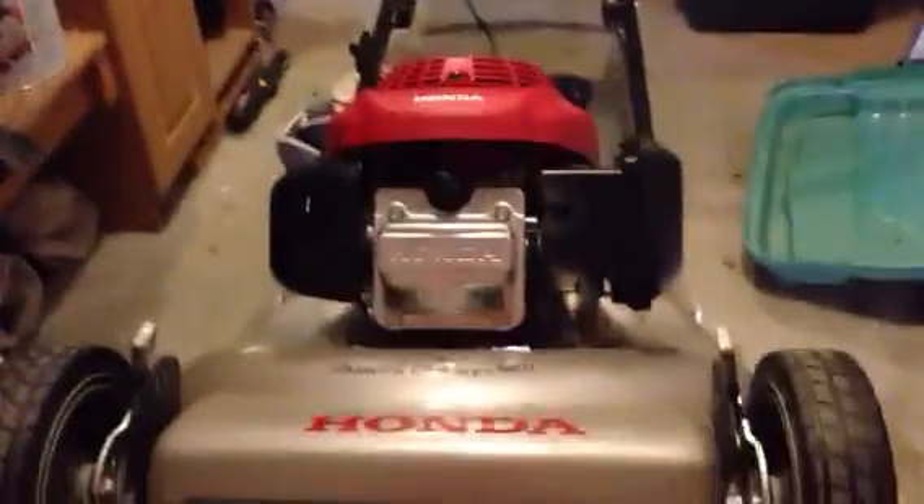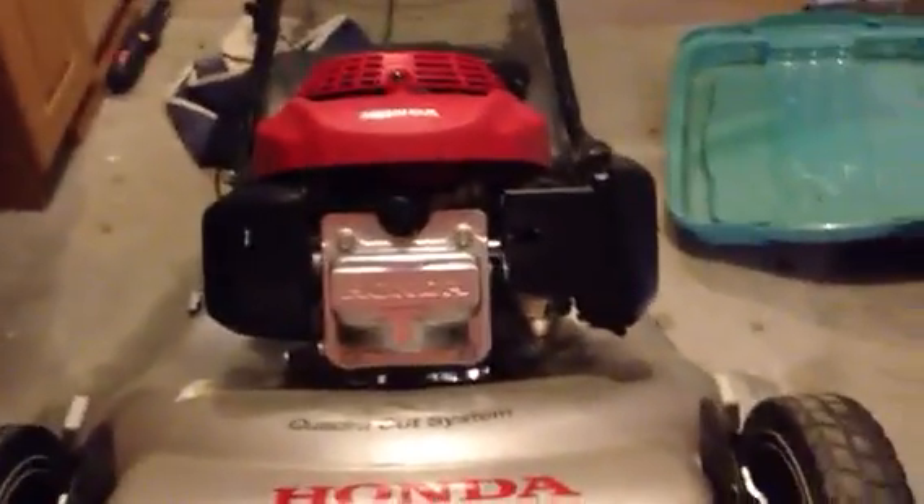Okay guys, so I'm out here in my garage. Just made that video for you guys, hope you enjoyed that. So this is an equipment video since the last one I made was not very good — I apologize for that. Didn't have a camera, now I do.